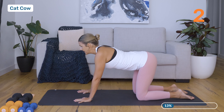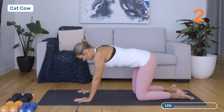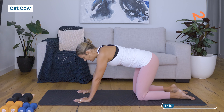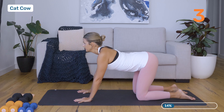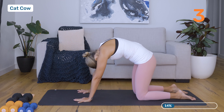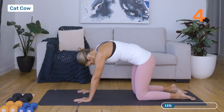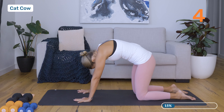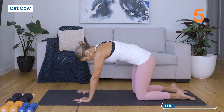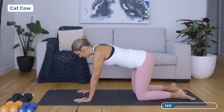Inhale — feel the sit bones widen as you relax the pelvic floor. And then exhale, lifting up and in, hugging that baby towards the spine. Inhale, and then exhale — breath to movement here. Now we're just going to feel those two extreme movements, and then we're going to stop in the middle in a nice neutral spine position.